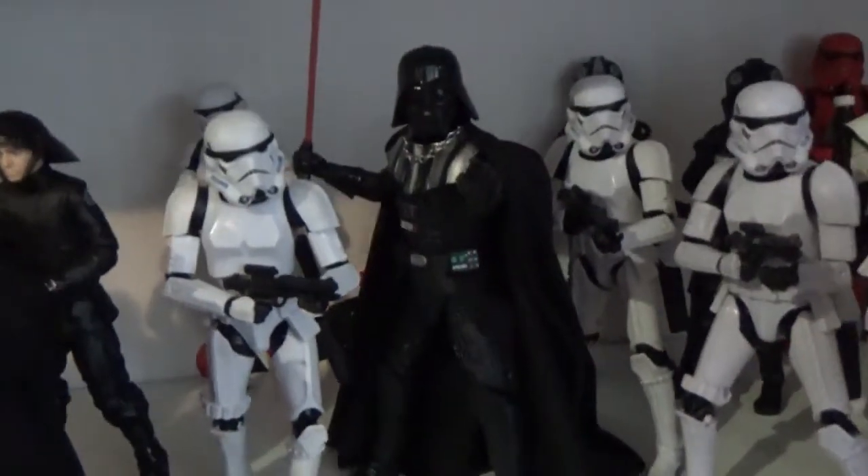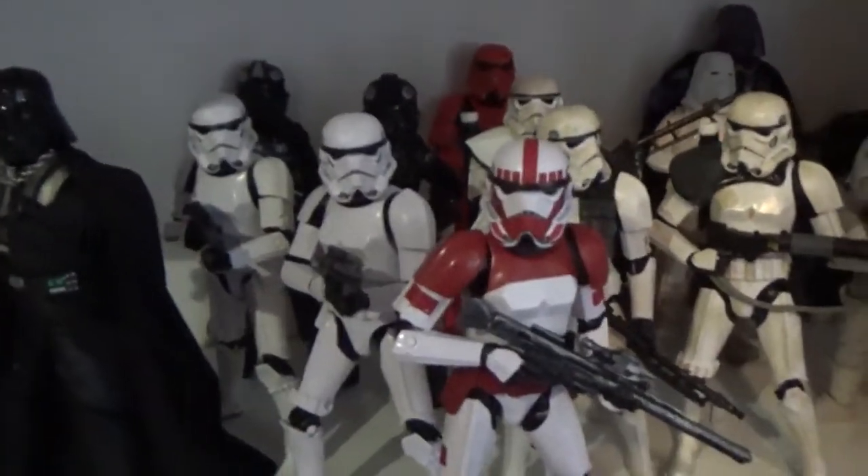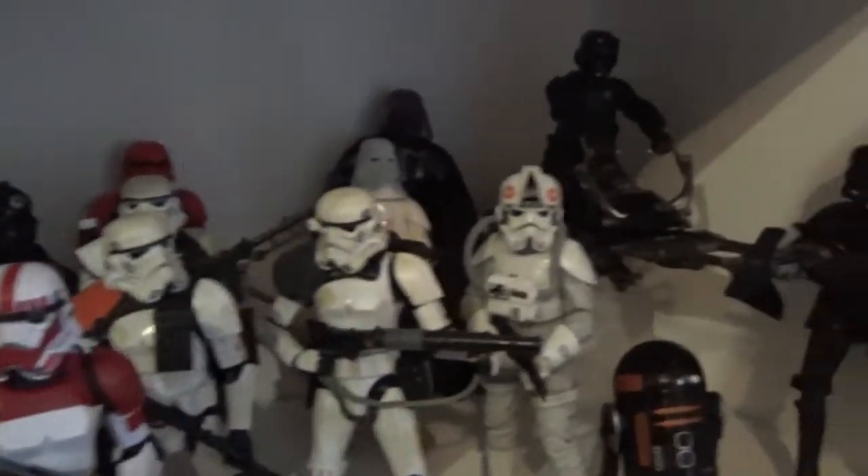Moving up to the Empire shelf — I definitely want to get another Royal Guard. We've got the original Vader, some stormtroopers, the Shock Trooper which I just got about a week and a half ago, some Sandtroopers, Shadow Squadron, and the other Vader — the one with the clear helmet.